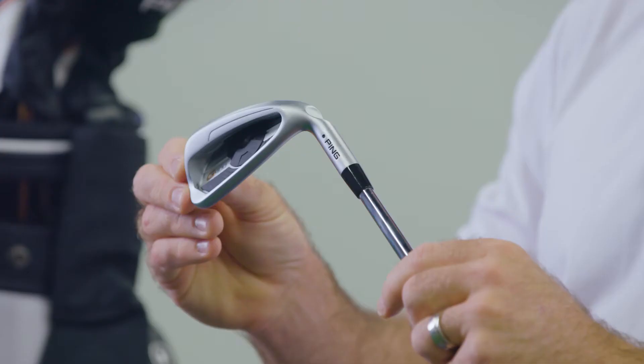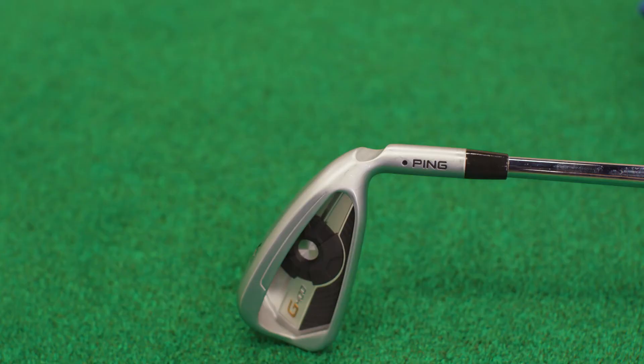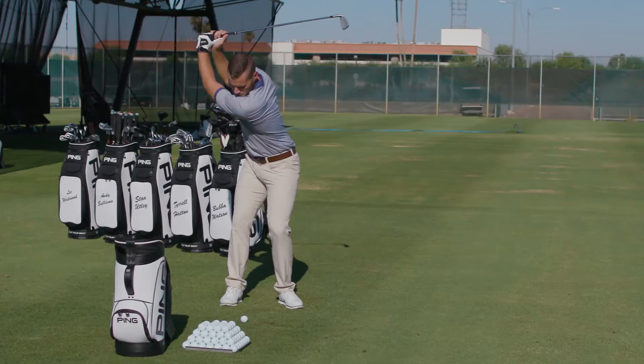There's so much technology and performance to talk about with the G400 iron, it's hard to know where to get started. With the addition of the hydro pearl plating and refined forms and shapes, especially on the short irons, players have fallen in love with the look of the G400 iron — and that's just the beginning.